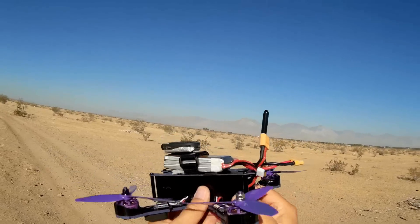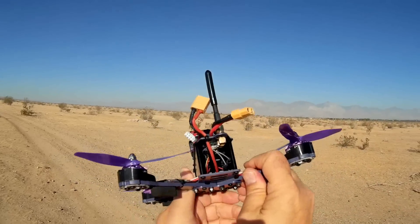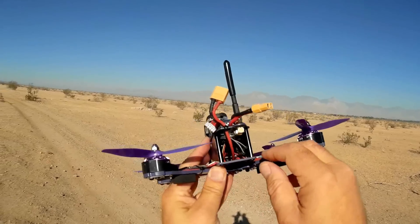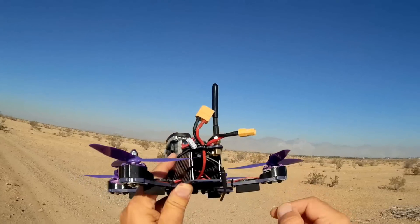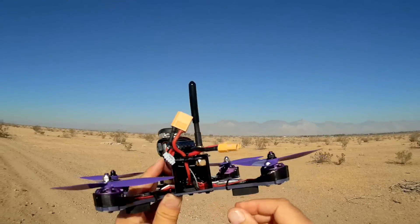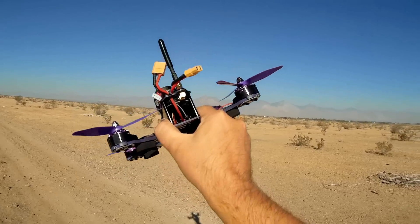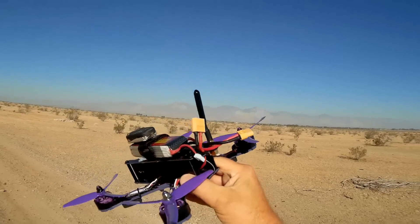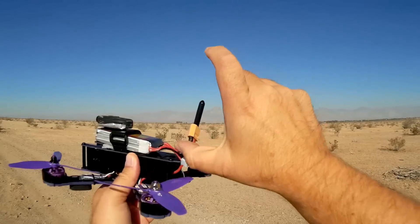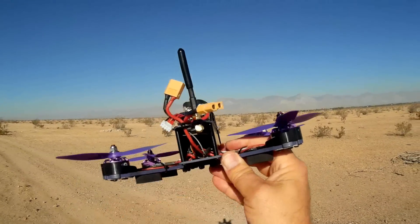Additionally, the receiver on the quadcopter is buried inside and just strapped in there. The receiver antennas are just flopped in the back — they're not placed externally. You can bring them out, but I'm afraid they're going to run into the blades. So I'm going to leave them inside for now. I don't plan on flying too far away, so it should still provide sufficient reception. If it does become a problem, you can always use zip ties to bring them out and keep them away from the propellers.